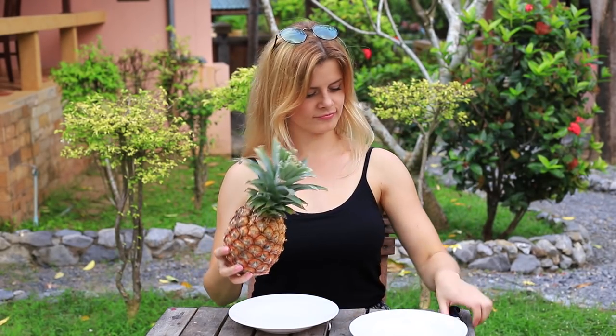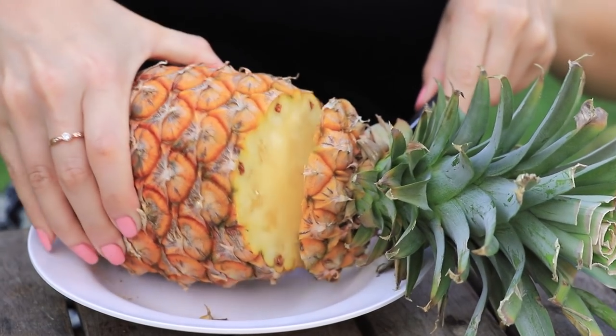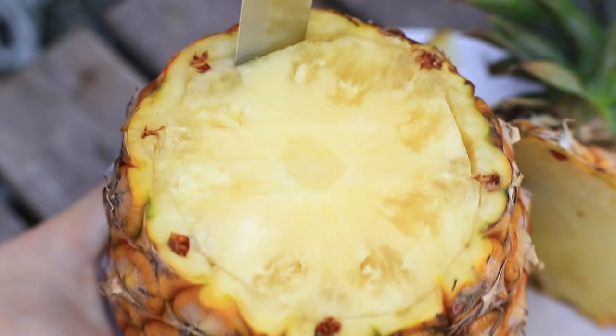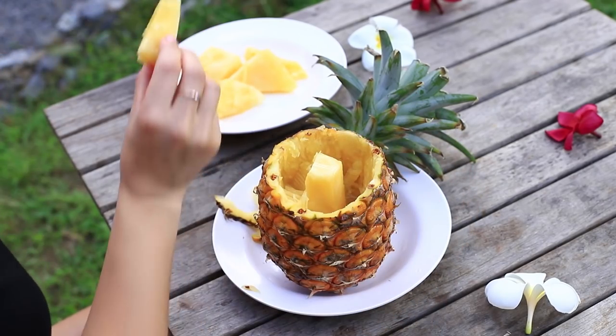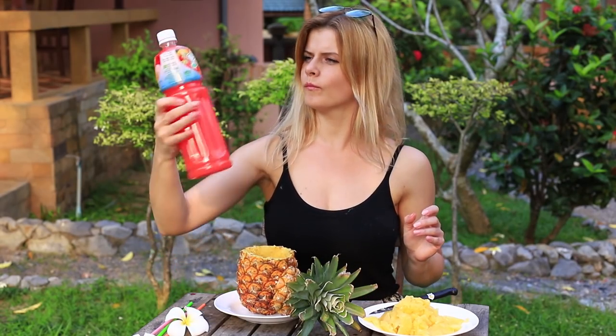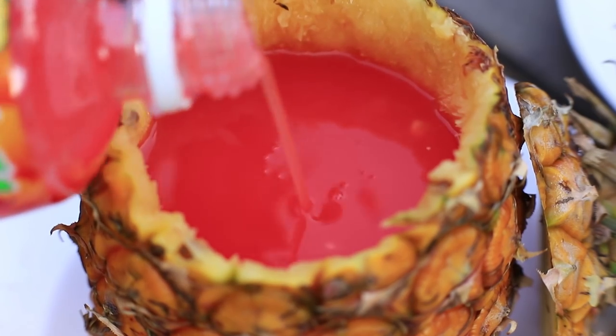Cut off the top of the pineapple with leaves. Scoop out the flesh carefully so that you don't damage the peel. Put it into a plate. Pour any cool drink, juice, or just water with ice cubes into the DIY pineapple cup.